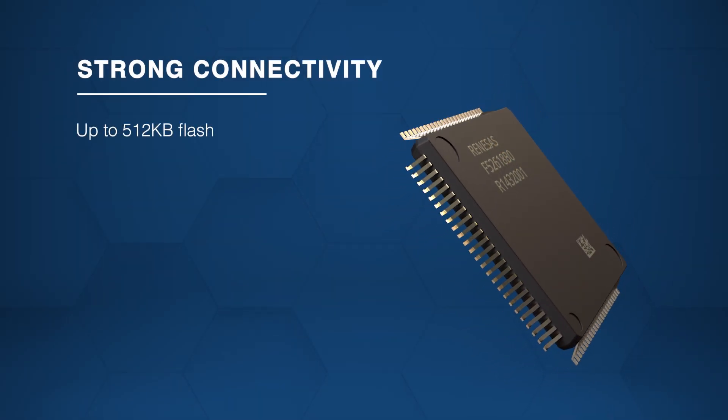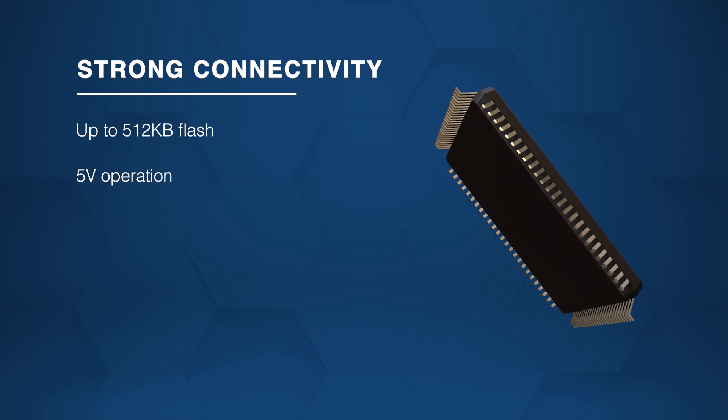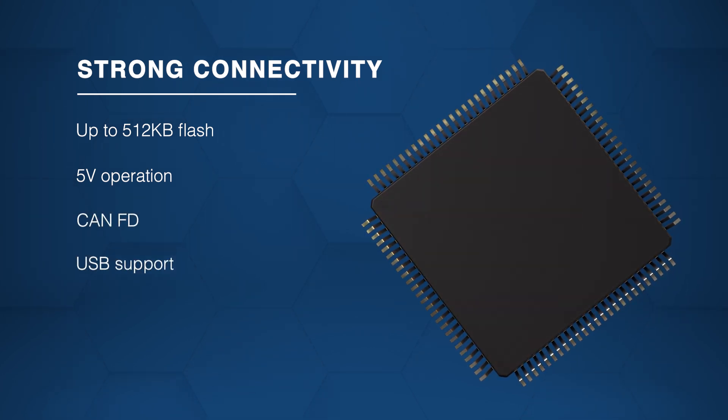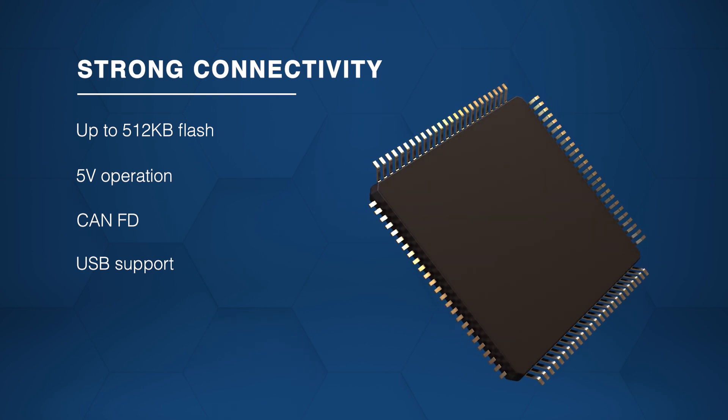With up to 512 kilobytes of flash, 5-volt operation, KNFD, and USB support, the RX261 microcontroller offers robust memory and connectivity.